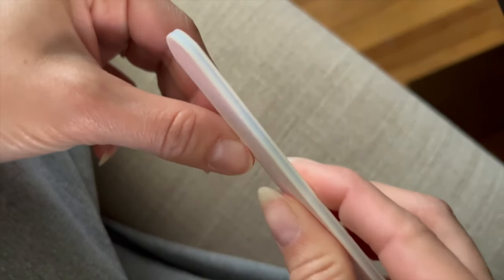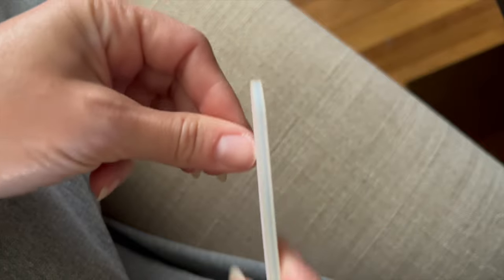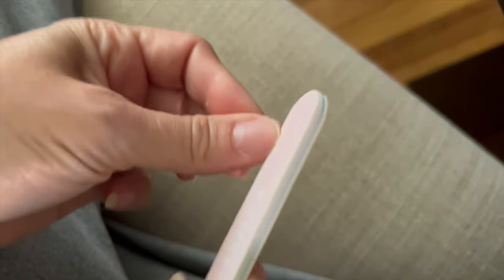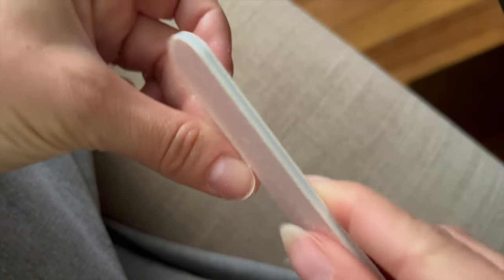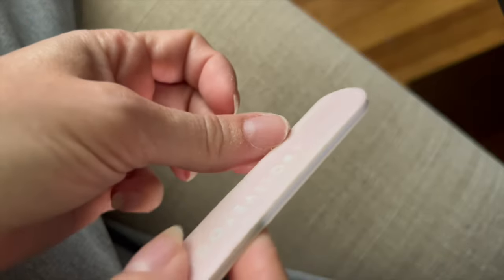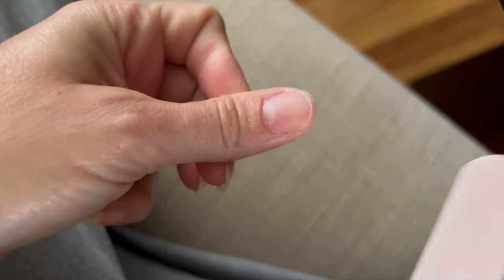Once I cut off the length, I'm going to go in with a file and just smooth out the edges, round them off, and give myself a fresh slate. We're going to be growing this nail back out over the next few weeks, but we just want to make sure it's nice and smooth and even underneath. I'm using an Olive and June file — I really like these for taking down some good length. They work very, very well. I'm using the grittier side to just quickly do this.